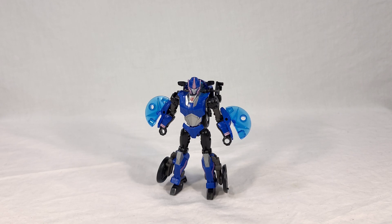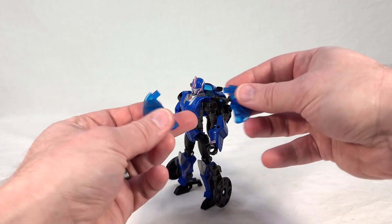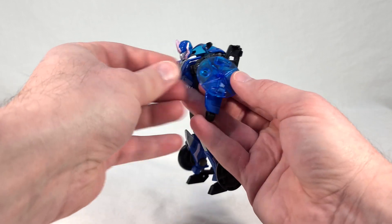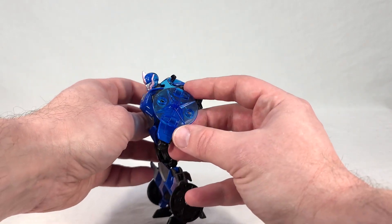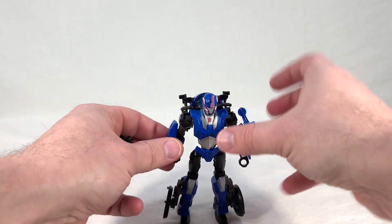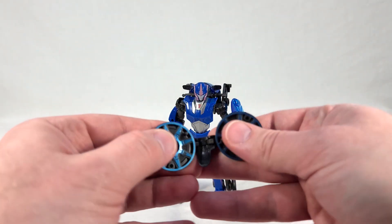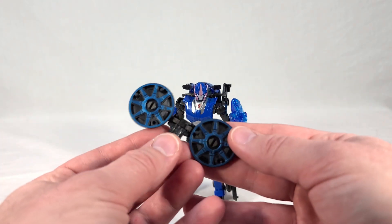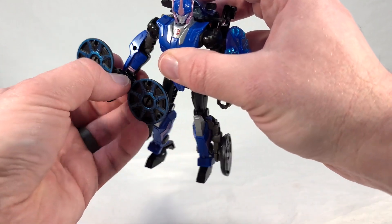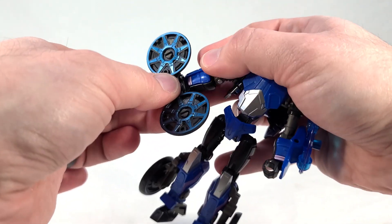For fun, let's put her in her alternate configuration. You just take the arm blades off, flip one around, combine them, and this becomes a five-millimeter peg that you can put on either forearm. It becomes a nice little energy shield - and honestly it looks nice. I like it. It's got the star pattern on it, really cool looking. Then the front wheel can come off too, and she's a lot less back-heavy once you get that off. You split the wheel apart - this one is a little easier than the back wheel.